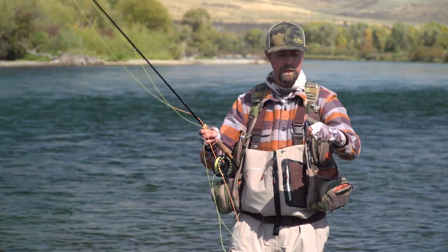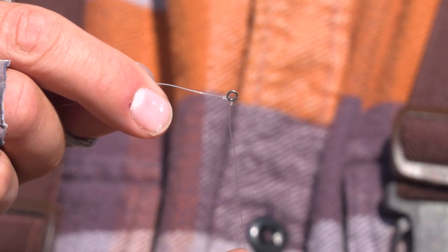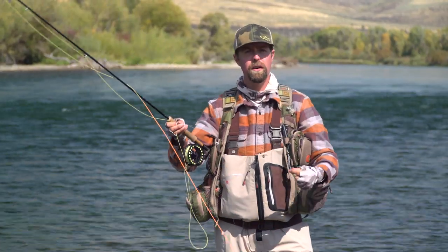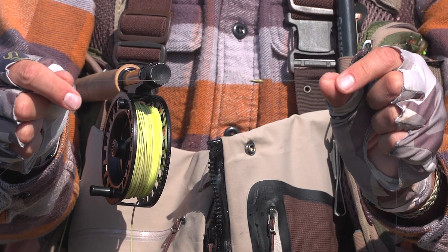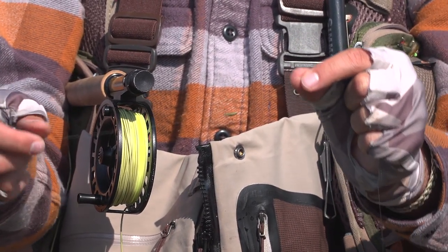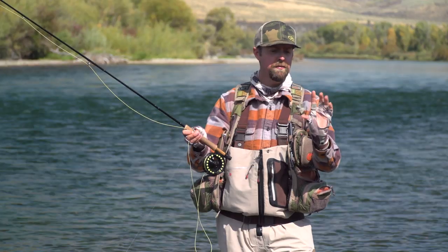I have a tippet ring, and the purpose of that is I can run level tippet 90 degrees off of that butt section. What that does is it cuts through the water a little bit better, allows my flies to access the bottom, but also move gently within the current and really simulate what the bugs are doing underneath the water. From there I've got a little roll-on putty to take my flies down and an unweighted pheasant tail nymph. You can fish two flies here — for ease of sake I'm just going to fish one.